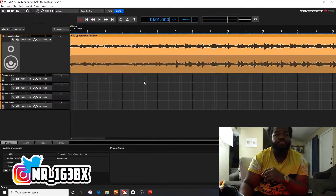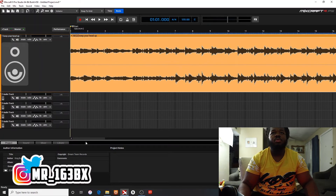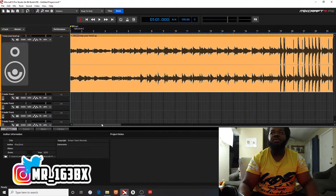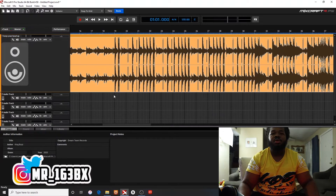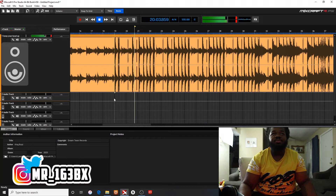Now, what I do — when you want to drop out a beat, there are different options. You got the normal way, which is the most common way. I found a part I want to take out.